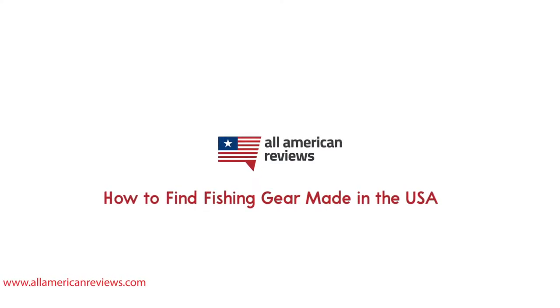It doesn't really matter what you're fishing for — if you don't have the right rod, reel, and tackle that you can rely on, you may have a snap line or two and your cooler may feel a little light at the end of the day. Fortunately, there are a lot of great fishing gear manufacturers made in the USA, you just got to know where to find them.